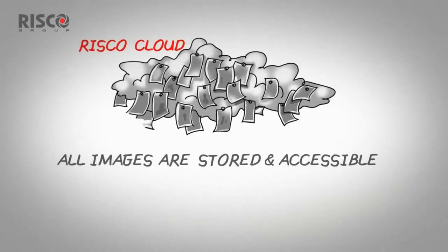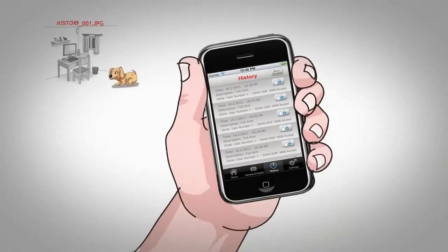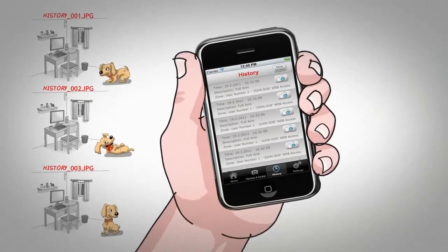All images are stored on the RISCO Cloud server. So if it's a real burglary, it has been recorded. You decide. You're in control.